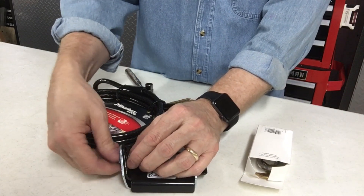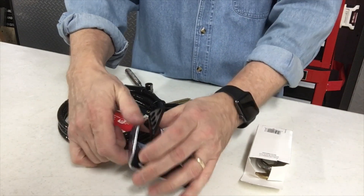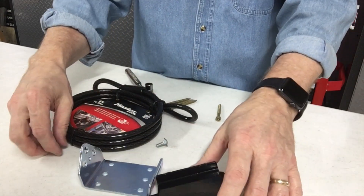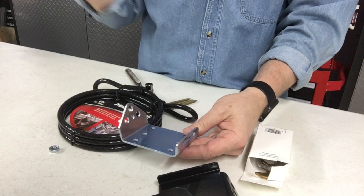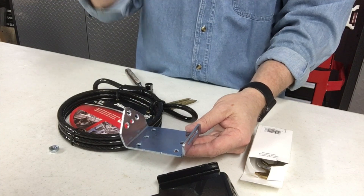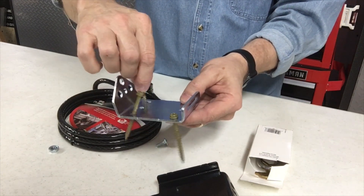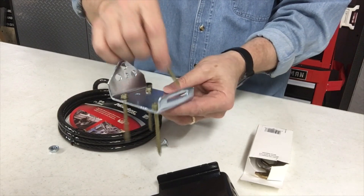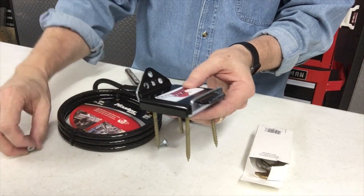So we're going to take this apart and pop this open. What we end up doing is we take our leg bolts — and what I'm going to be doing is installing it on the side of our building. This is a pole building and it has some exposed beams. We're going to run our leg bolts through to secure this to the beam, then drop this into place and bolt it together.